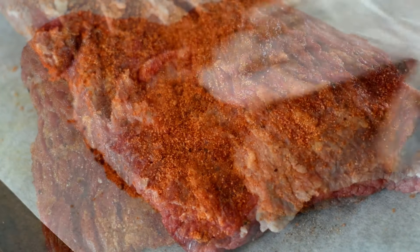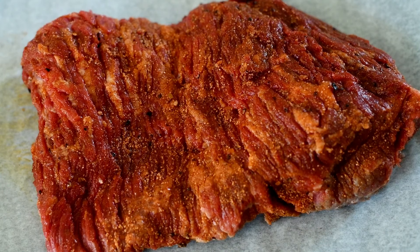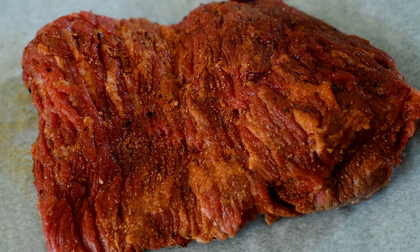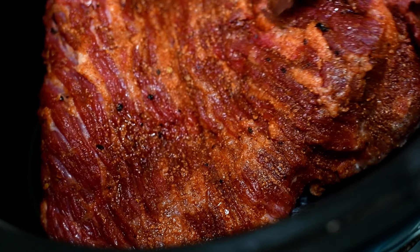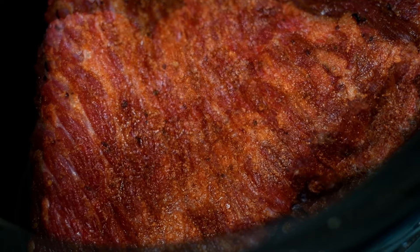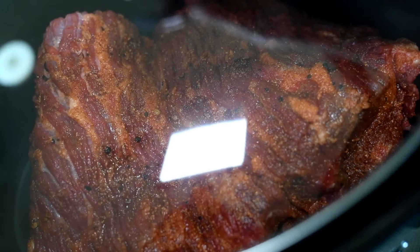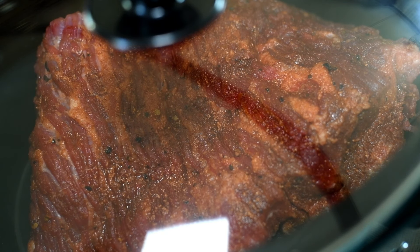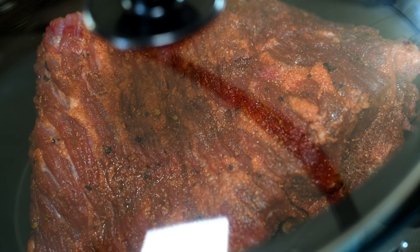Once we're done covering our brisket, you want to allow it to rest at room temperature for about 35 to 40 minutes before placing it into our crock pot or slow cooker. Make sure you spray your slow cooker with nonstick cooking spray, then place the brisket in fat side up. I did it wrong initially, but I caught it and flipped it back over. We're going to allow this to cook on low for 10 to 12 hours — there's no high cooking option for this brisket.